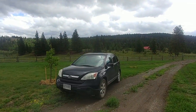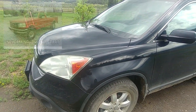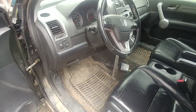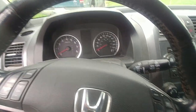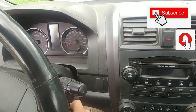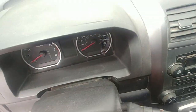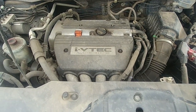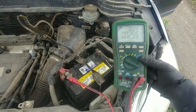Helping a good friend with a Honda CR-V issue — there's no crank. Let's see what we can diagnose and how to get it fixed. We try to crank it: nothing, no power at all, completely dead. Let's check the battery. It's a 2.4 i-VTEC dual overhead cam engine, very common.